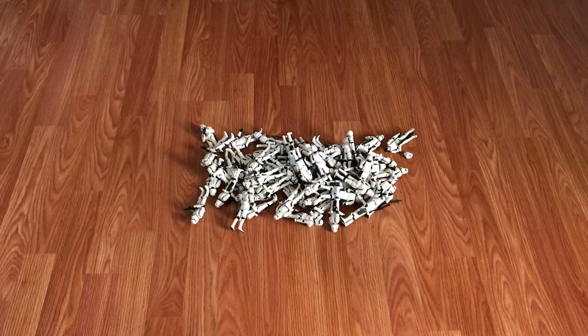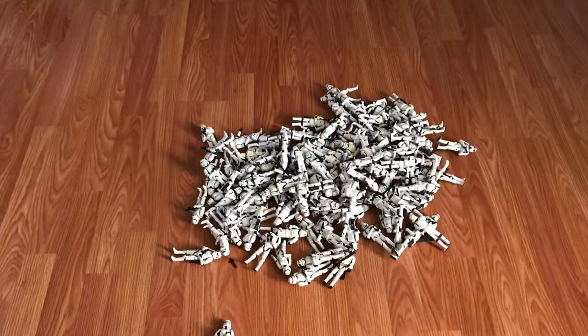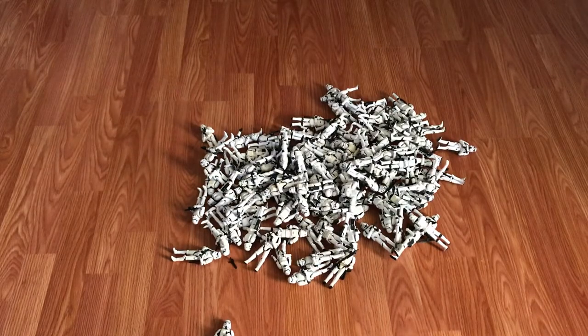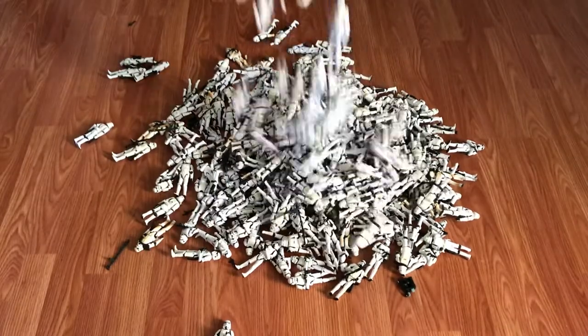With that caveated, how do you build a battalion? Step one: buy stormtroopers. I mean a lot of stormtroopers. Step two: buy more stormtroopers.